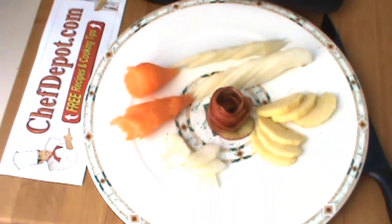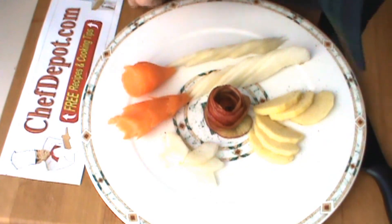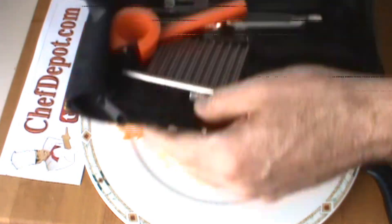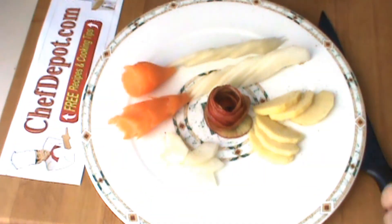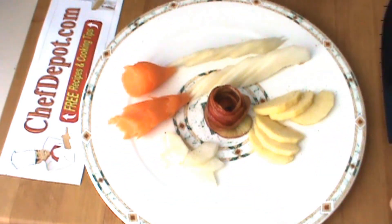Here are the few flowers that I made today. Thanks for watching. Please support your sponsor. All the tools that I use in the videos are available — all the high quality stuff at ChefDepot.com.